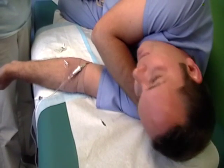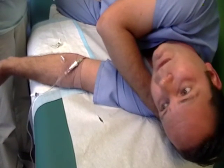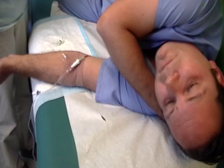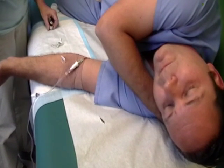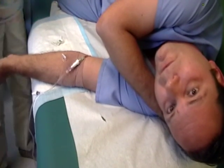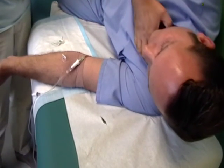First she's going to draw up the medication. She's already prepped the vial with some alcohol just to clean it off. Then she's going to withdraw the medication. If you're using a multi-dose vial, you need to inject air first so that you don't build up a vacuum. In a single-dose vial, that's not quite as important.